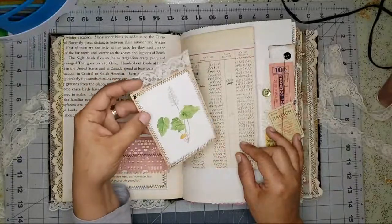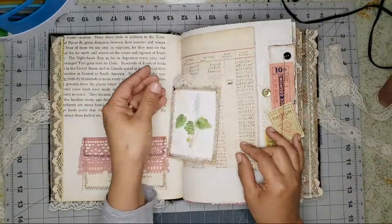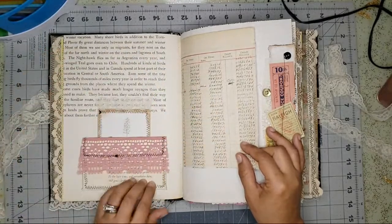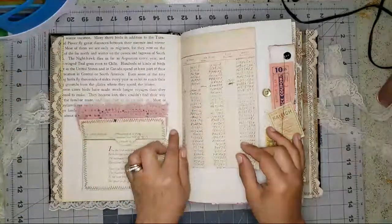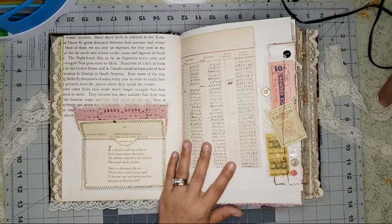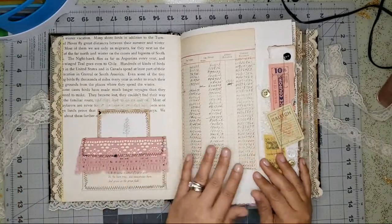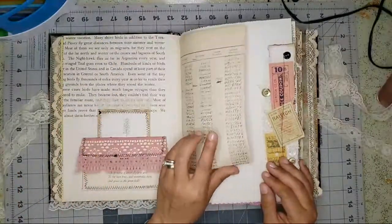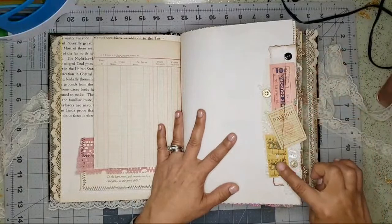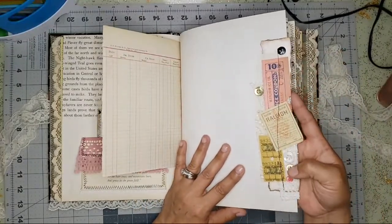I cut these out of a vintage floral magazine and made tags with them so she can journal. There's a little envelope here with some vintage lace. I'm not going to keep saying 'vintage' because everything in here is vintage. I love this ledger paper — I made a little snippet here with different tickets, buttons, and things.